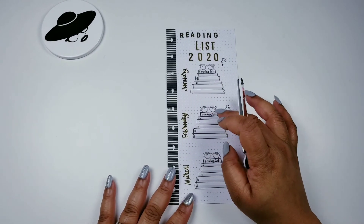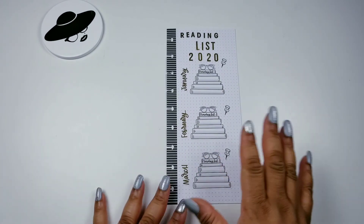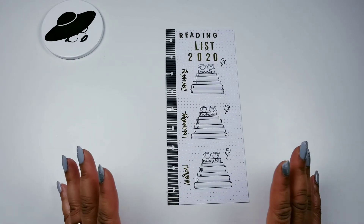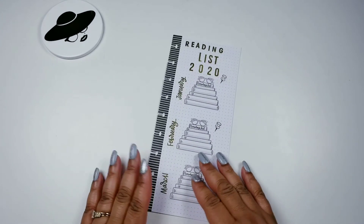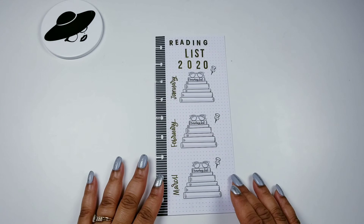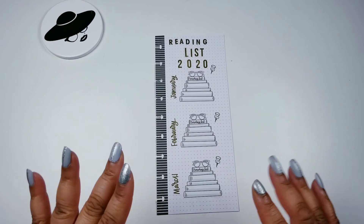This is my completed spread. Let me know if you have some good books you can recommend so I can read them. I will see you in my next video. Don't forget to like, share, comment, and subscribe to my channel. This is Anika saying goodbye. Bye-bye.